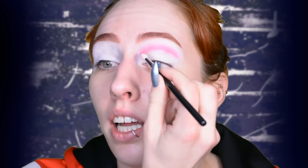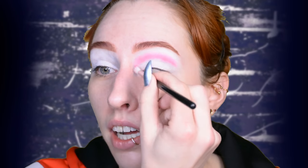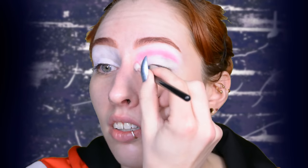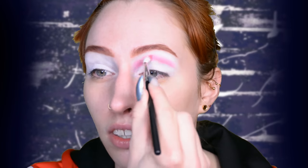I didn't want to go the obvious way and do the whole Thunder thing for Thor — I just wanted to do something different. So I decided to go for something inspired by his outfit, with the red and the metal of the harness and stuff. So yeah, that's basically the idea.